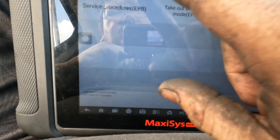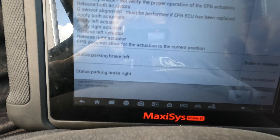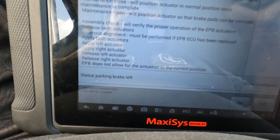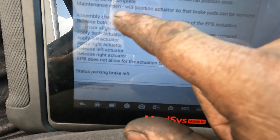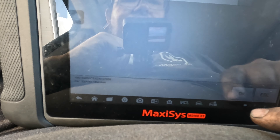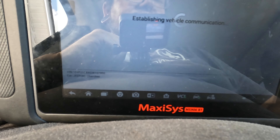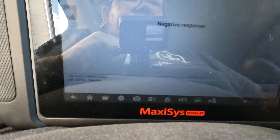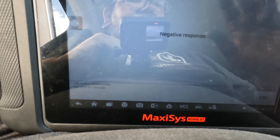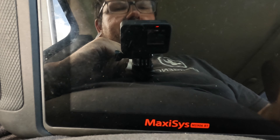Go to service procedures — this is just telling you what you need to do if you're wanting to do brakes on it. You need to put it in the open position, maintenance open. This will position the actuators so the brake pads can be serviced. Go to maintenance open. Mine's already in the open position, so it says negative response because it's already open. Once it's not already open, it will pop up and say everything went good.